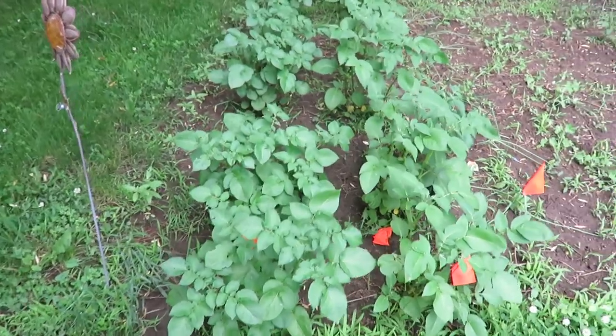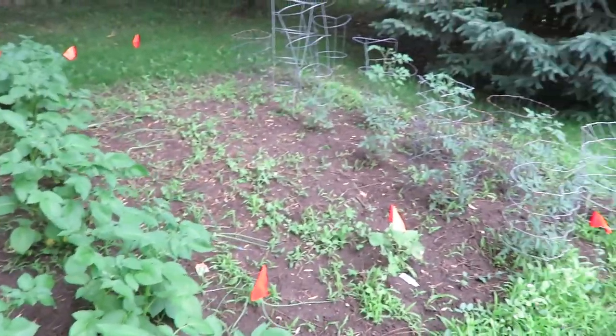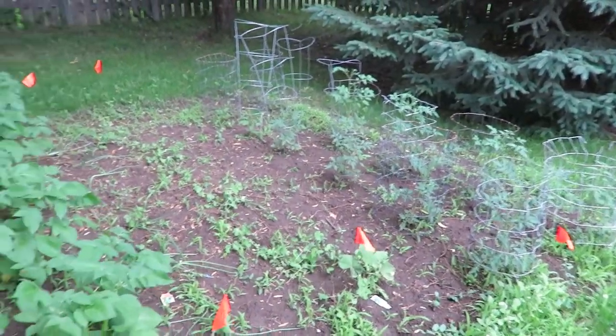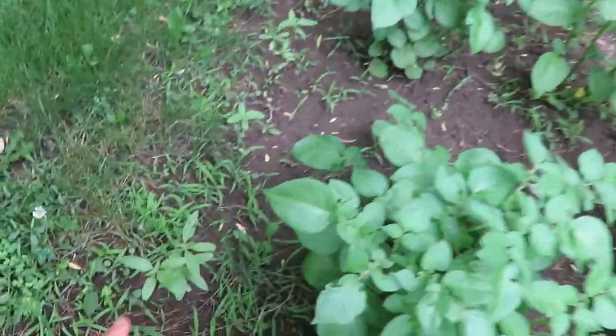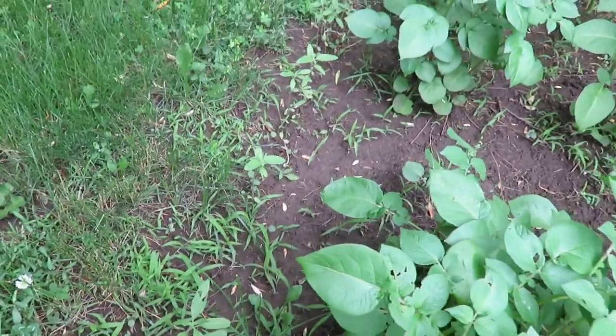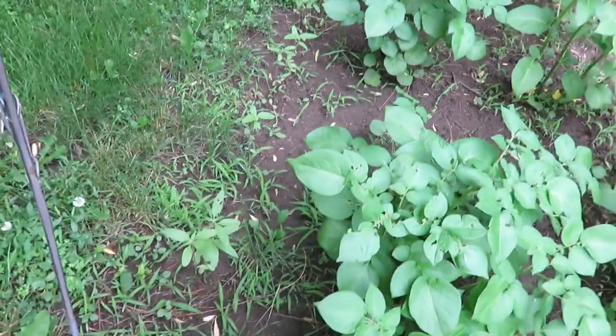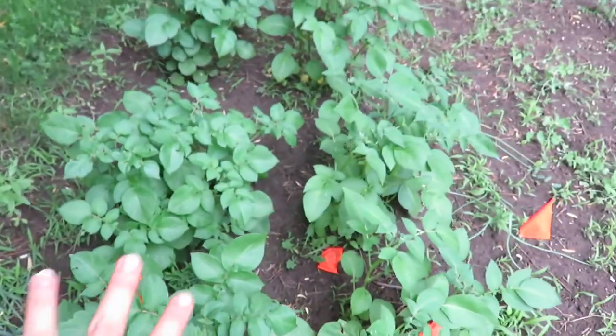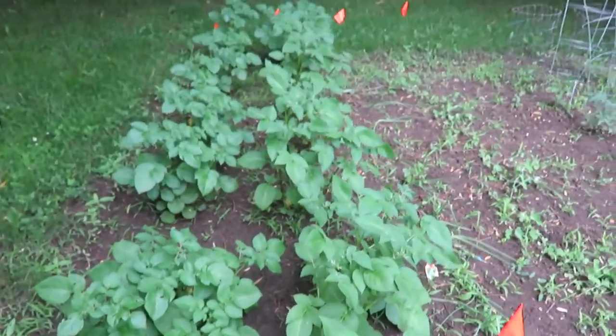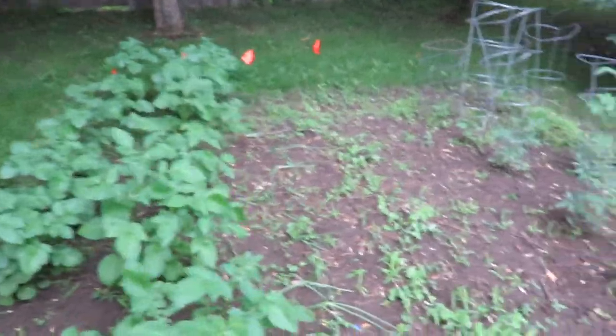If you like these type of videos give it a thumbs up and if you haven't subscribed to my YouTube family I'd love to have you join. Here is my little garden. I'm going to start with this back garden — it is quite weedy. It has been a very rainy spring and summer. I planted some flowers here, just a wildflower mix, so we'll see what comes up.